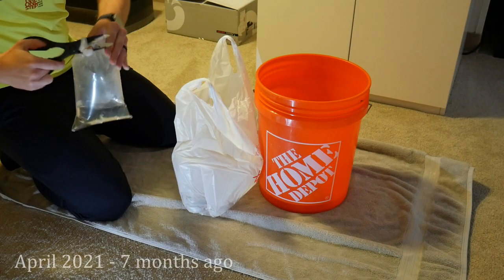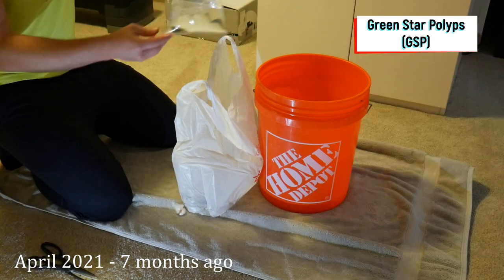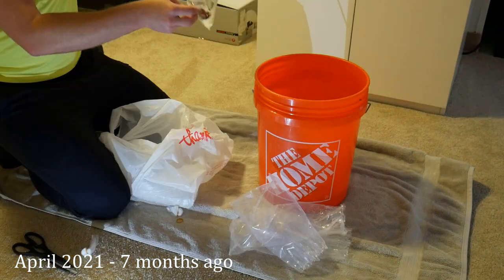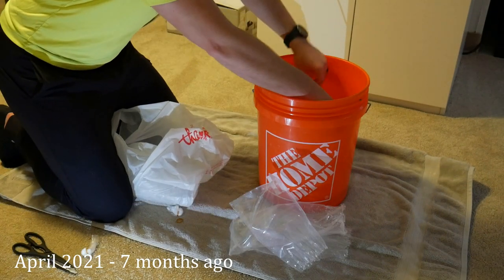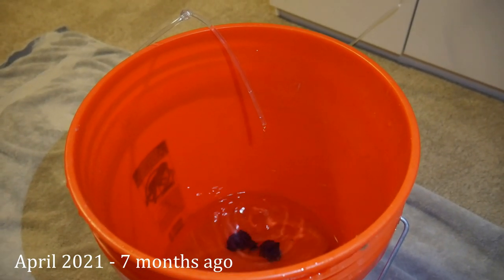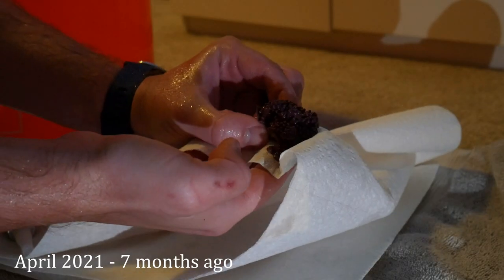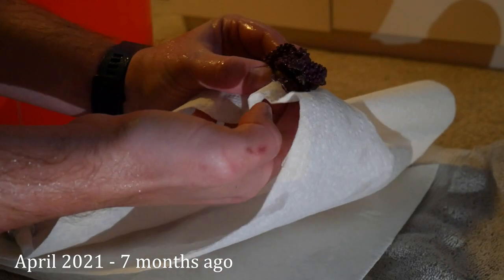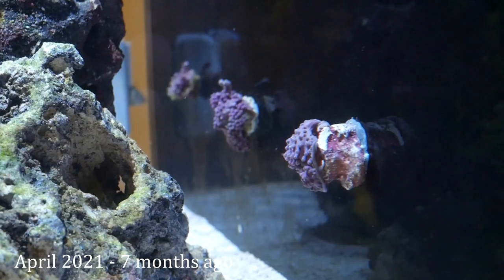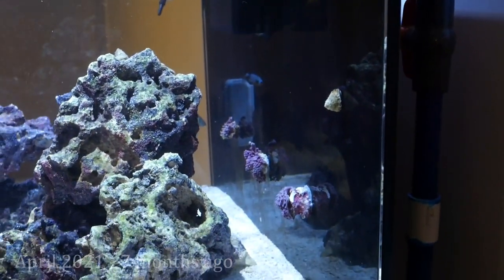The first corals I picked up for this tank back in April were green star polyps. I got three different frags and I intended to glue these to the background of the tank. After drip acclimating them I used some coral glue on the base rock below the coral to glue it to the background. I was trying to get the GSP to grow upwards towards the light and cover the background, but these didn't really take off so I ended up moving the GSP later on.